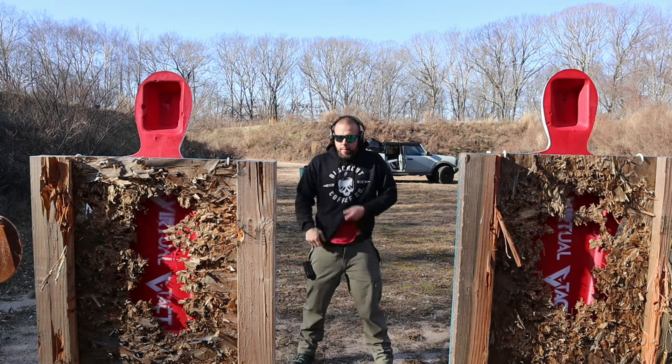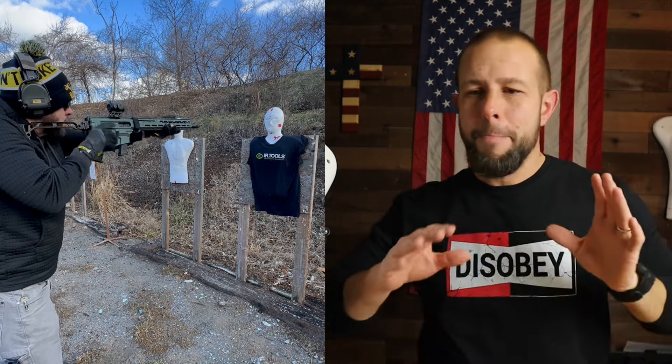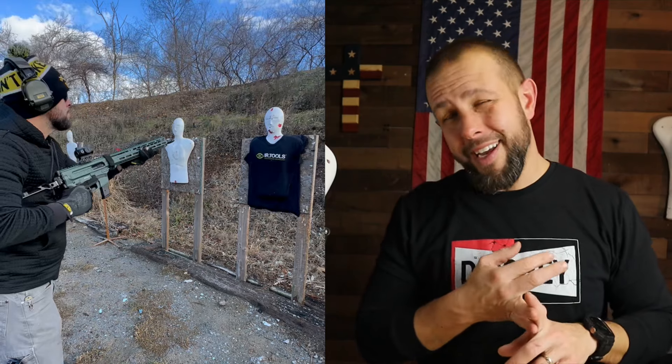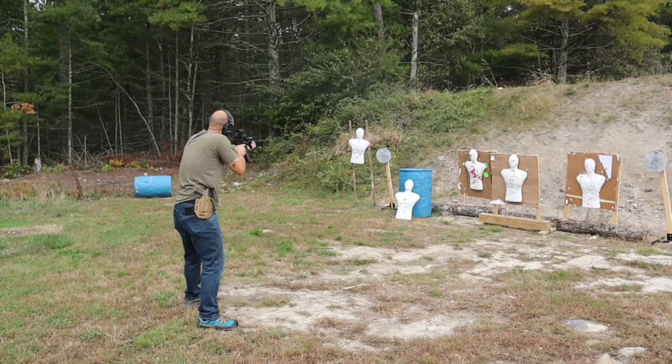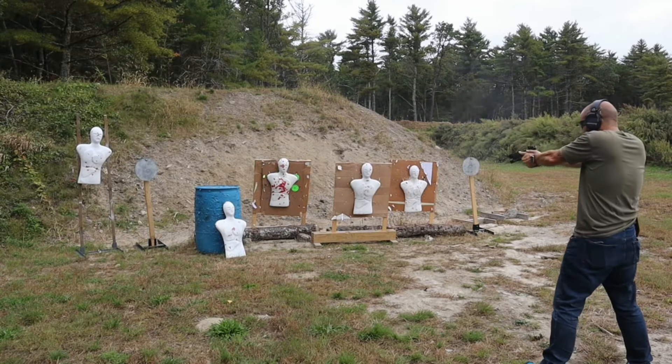I've shot 9mm, .40, .45, 10mm, .223, 5.56, and .308 — all okay, though .308 leaves some big holes. Birdshot is no problem; buckshot gets a little dicey. Shotgun slugs leave a very big hole, and .50 BMG leaves a really really big hole — I don't recommend either of those. Any normal common calibers are good to go. .22LR and rifle rounds like .223/5.56 zip right through and barely leave a hole, so the dummy absorbs them very easily.